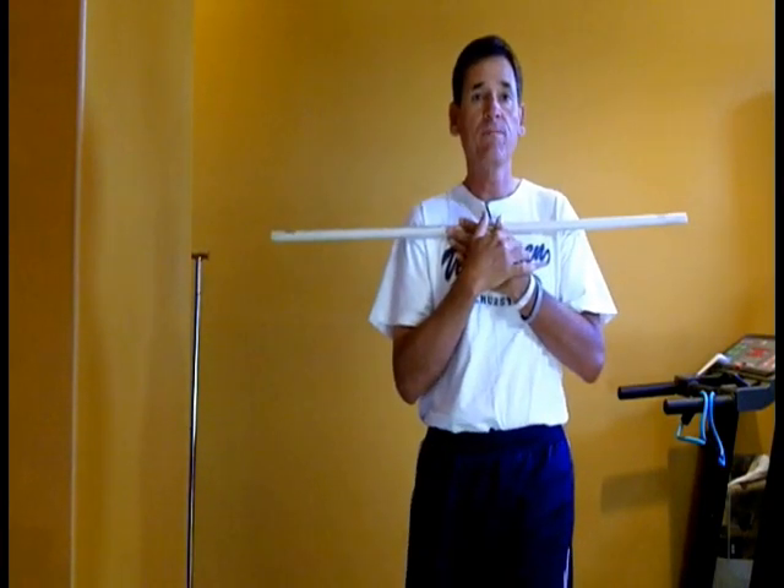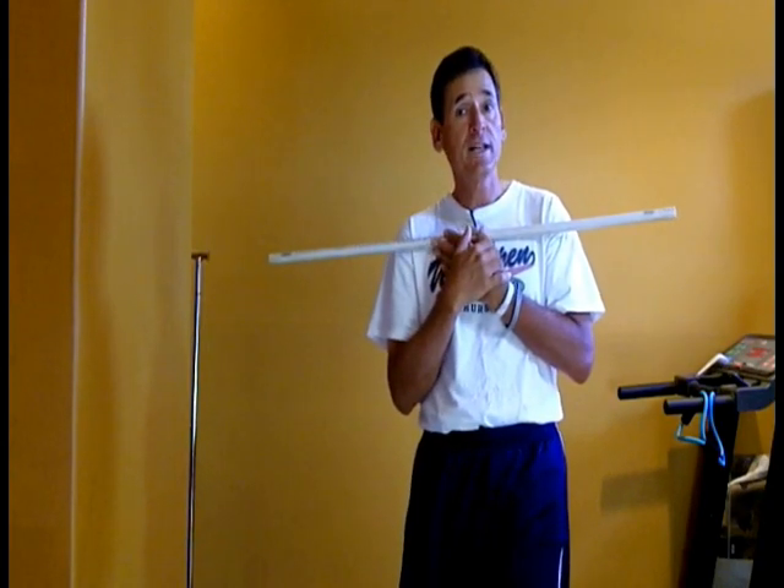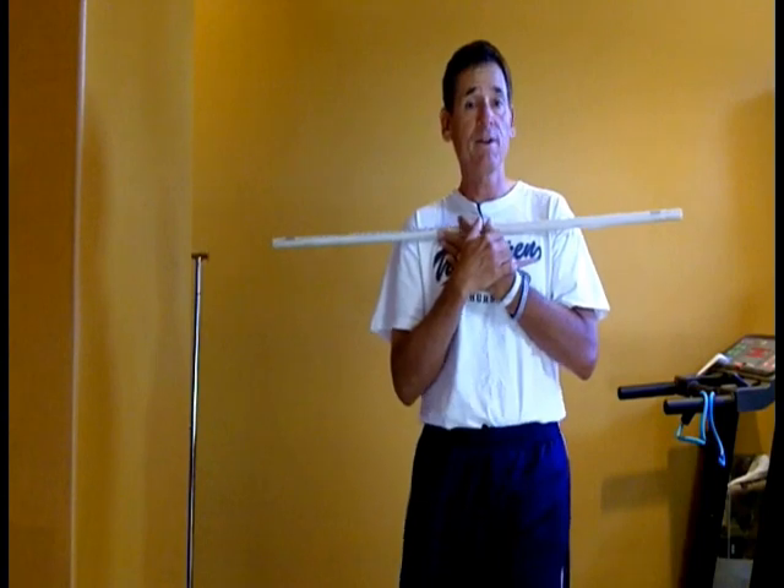Now my shoulders can come up level. If you work on that shoulder plane, it will make a big difference in your contact, also the release of your shot as far as power. Have a great day. I'm Jeff Harrison and I look forward to seeing you soon.